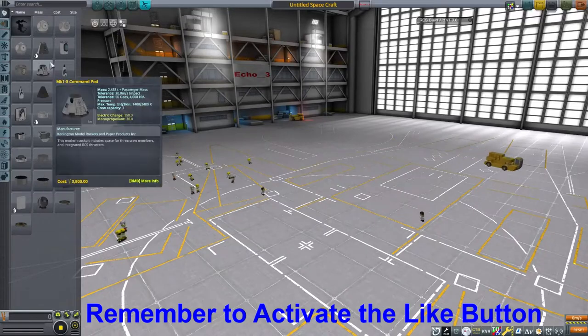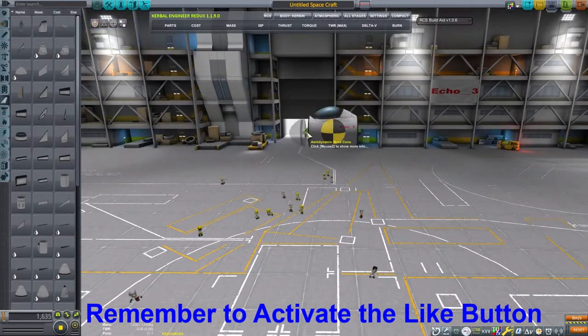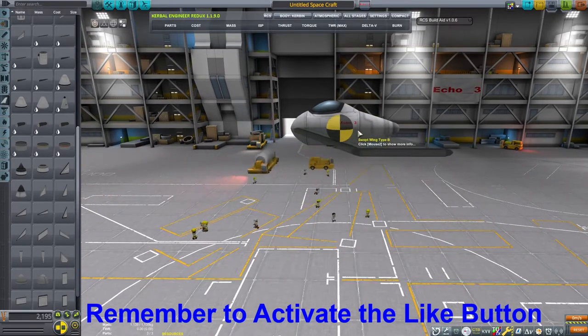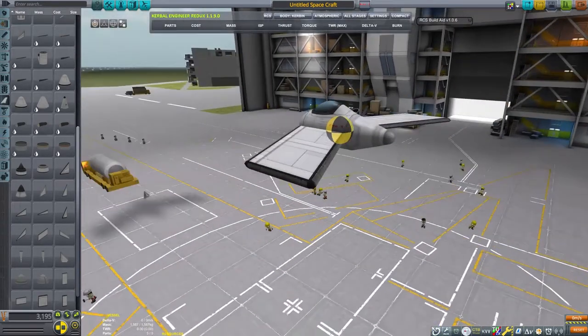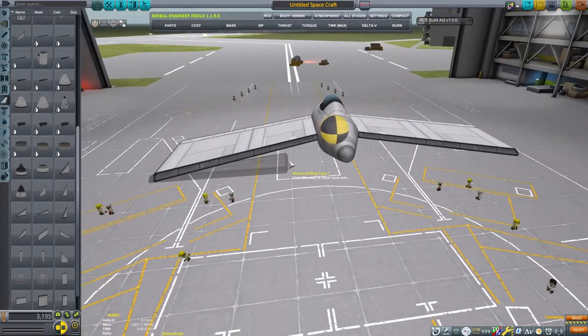Let's go ahead and make our own. This craft is inspired by the Horton H-9, which would then later receive its military designation of Horton HE-229, which would then later receive the designation of Gotha GO-229 when production switched companies.